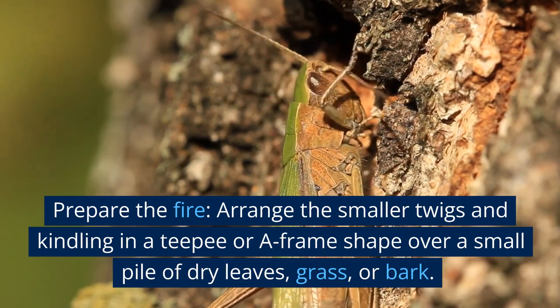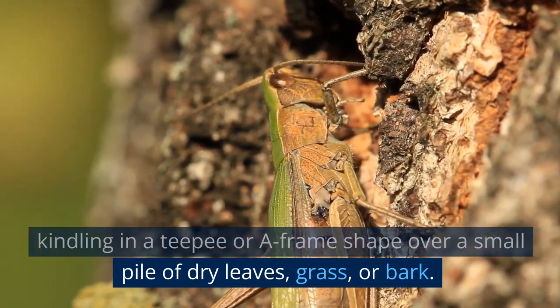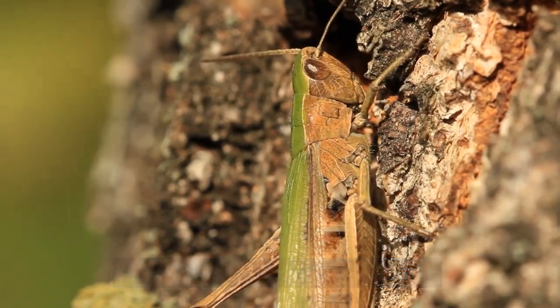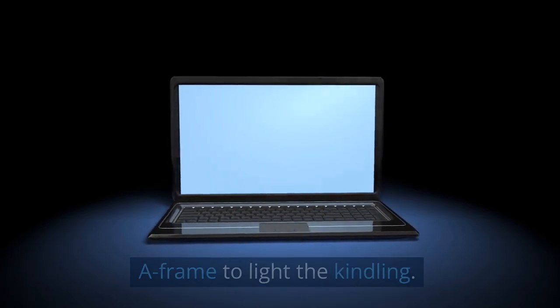Prepare the fire. Arrange the smaller twigs and kindling in a teepee or a frame shape over a small pile of dry leaves, grass, or bark. Leave a small opening on one side of the teepee or frame to light the kindling.